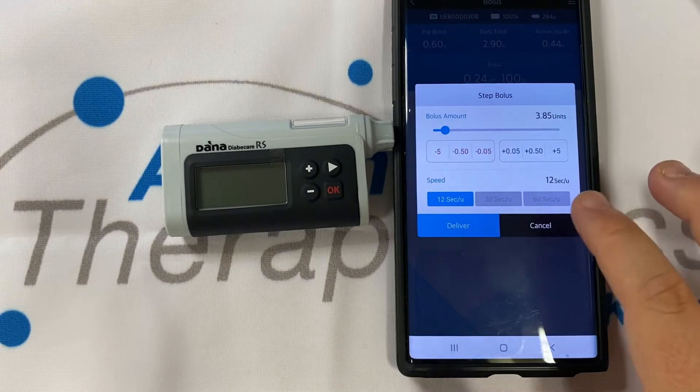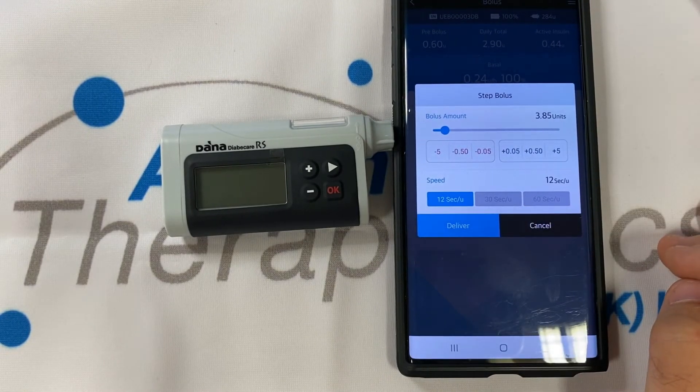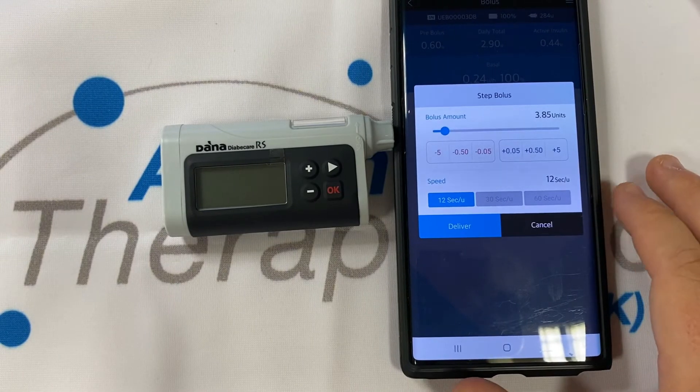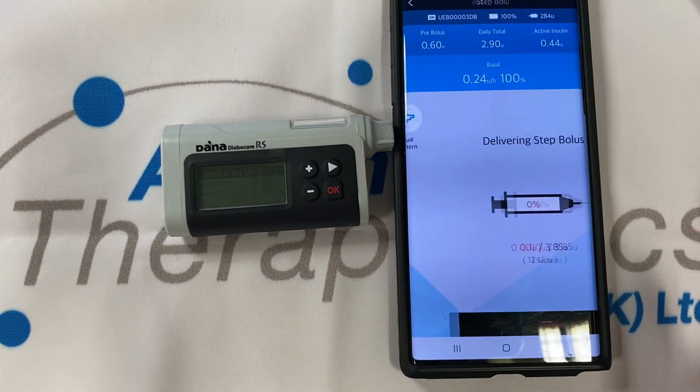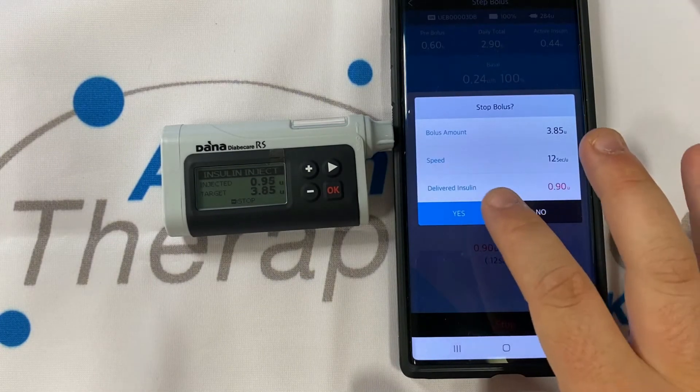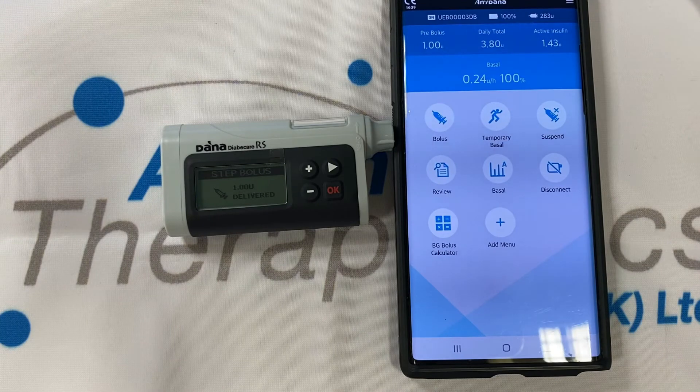We may also vary the speed of delivery for an instant bolus, and we can override the bolus amount. Delivery is instantaneous and the pump will respond in kind. The pump has a language of vibration so you'll know when it's responding to you without having to check. You can always stop the delivery and the pump will listen straight away.